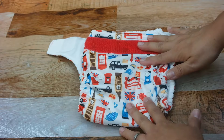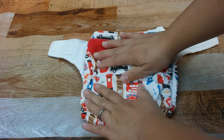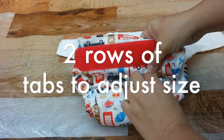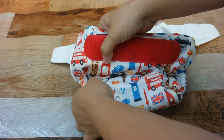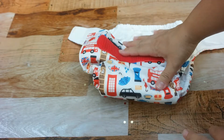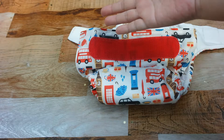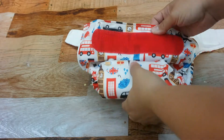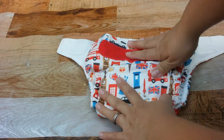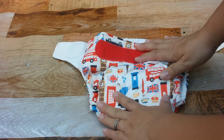It also has adjustment tabs so that you can make it smaller or larger depending on the size of your baby. Your baby can wear it from eight pounds and up — like I said, 5.0 wears it and he's about 32 pounds and has a nice fit. It's really nice to have a diaper that you can use on two or three children depending on how many you're diapering.